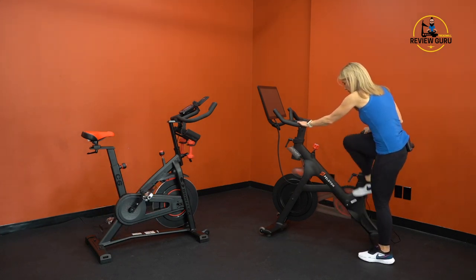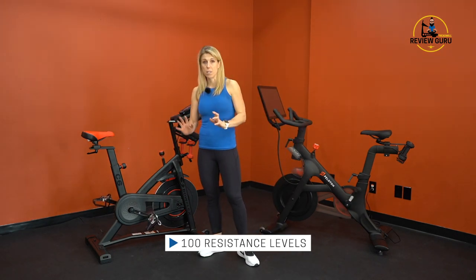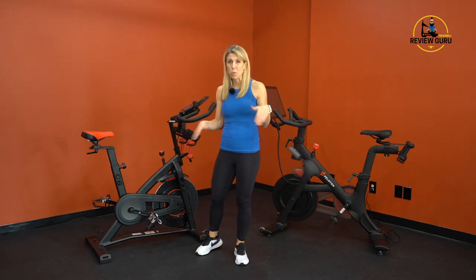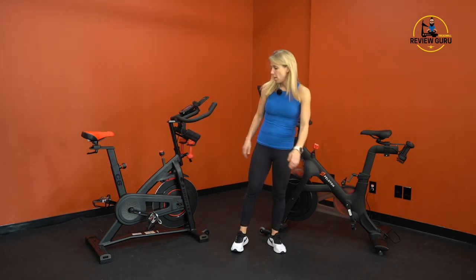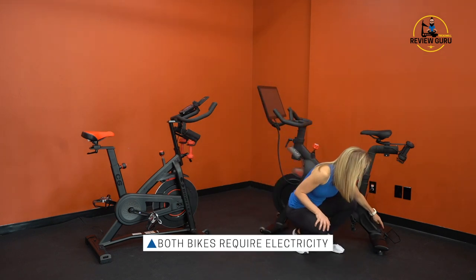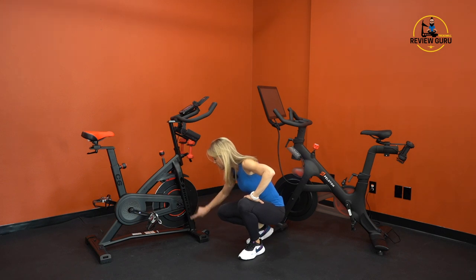Both bikes have 100 digital resistance levels. You turn the knob to increase resistance and turn it down to decrease — 100 is your max, one is your minimum. On both bikes you can press down on the resistance knob and it acts as a brake. Both bikes also require electricity, so you need to plug them in.